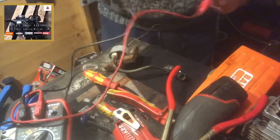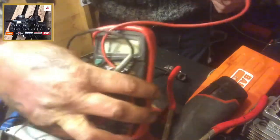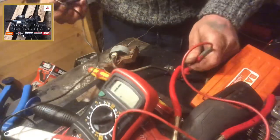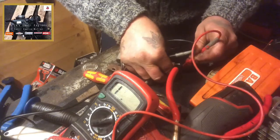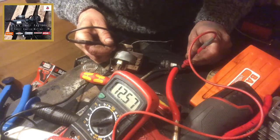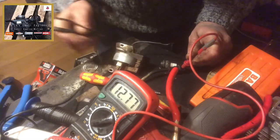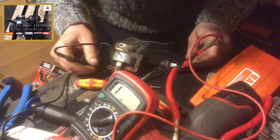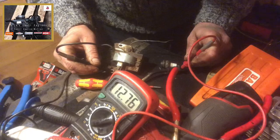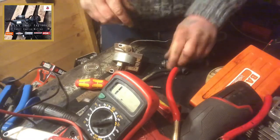We'll just quickly test this. I'm not sure how well this multimeter works. Just to show we are on 20k ohms — it is fluctuating, but we have proof that the boot rigged up to the HT lead works.